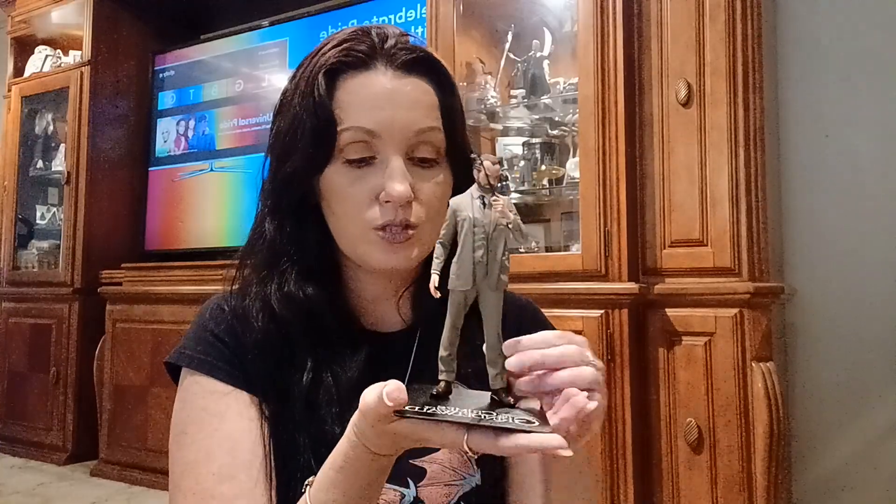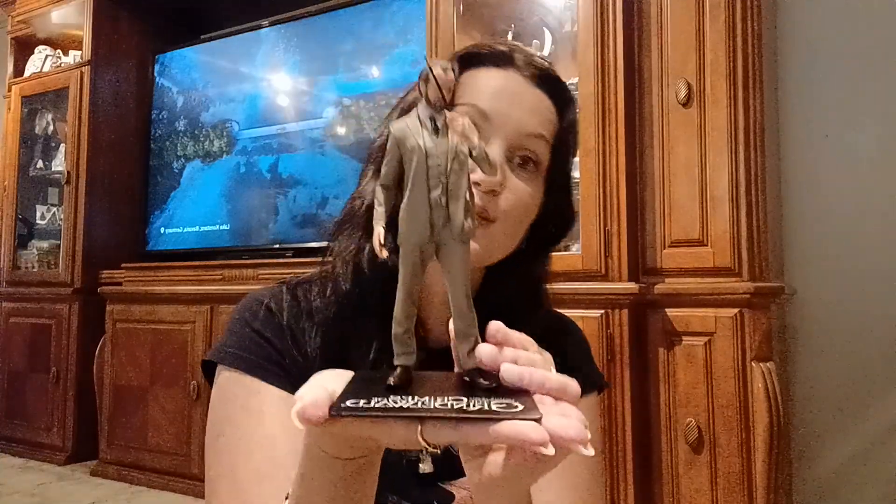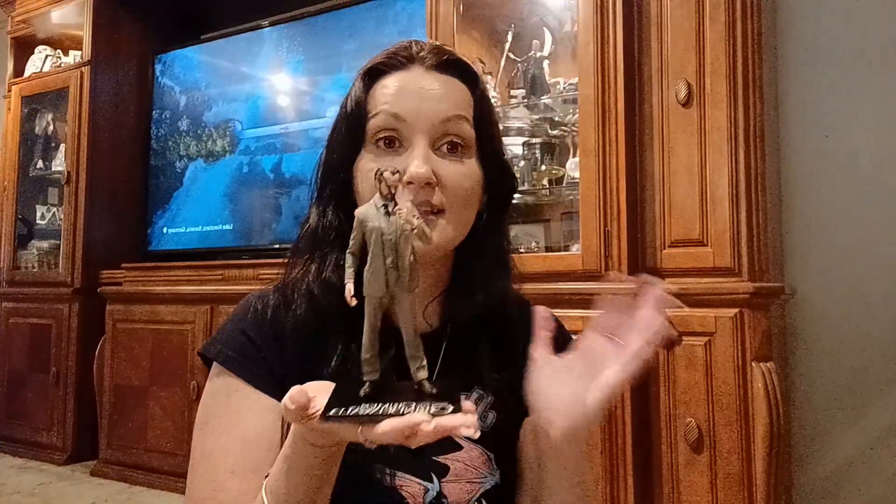Let me put his wand back into his hand. I just wanted to show you that you can take his wand off of him. Then he goes right on to his little stand like this — you can have him this way or that way, or whatever way you decide. I think he's a great figure.